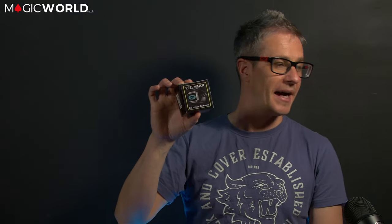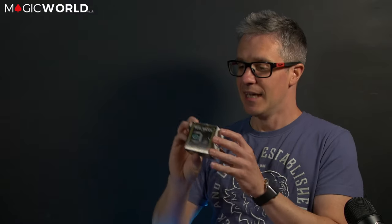Hi guys, James Anthony here from magicworld.co.uk and I'm very excited to bring you a review this week. We're going to be reviewing Real Watch by Uday Jaduga and Murphy's Magic Supplies. Please do click the like and subscribe button — that will support the channel — and let's get going into this week's review.